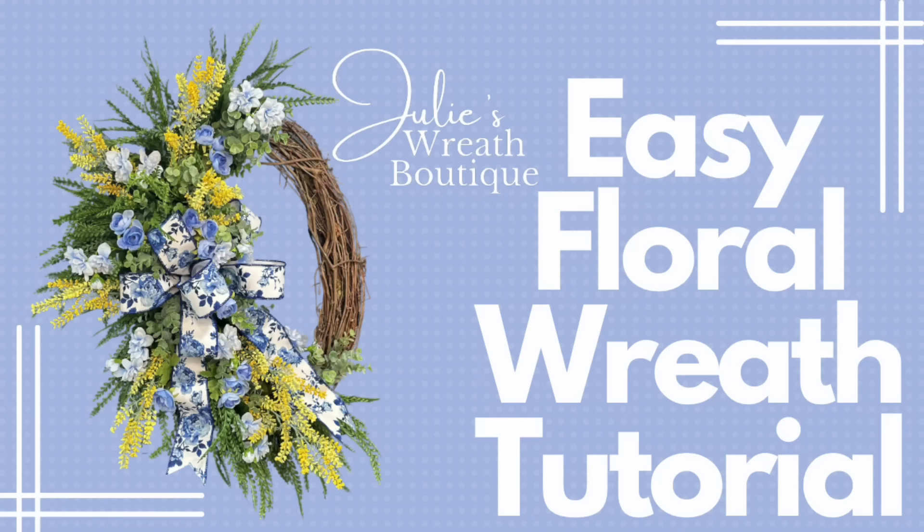Welcome back to Julie's Wreath Boutique. Tonight we're going to make an easy floral wreath. If you look at this wreath and say, 'I can't make that,' you're wrong. If I can make it, you can make it. So let's make this together.